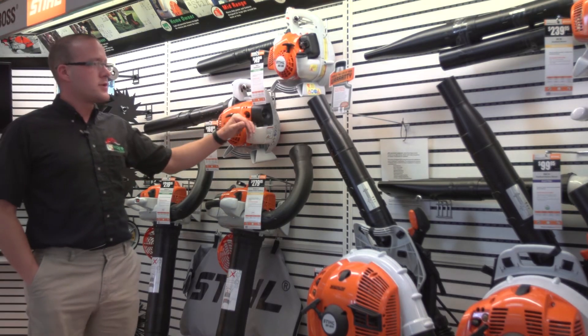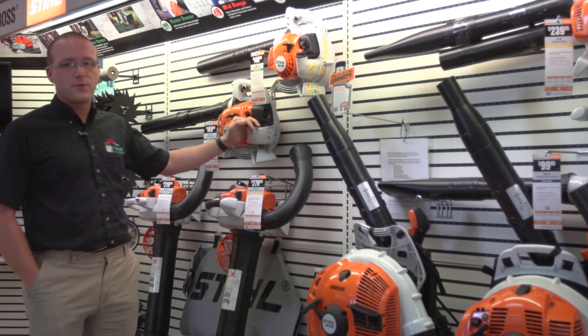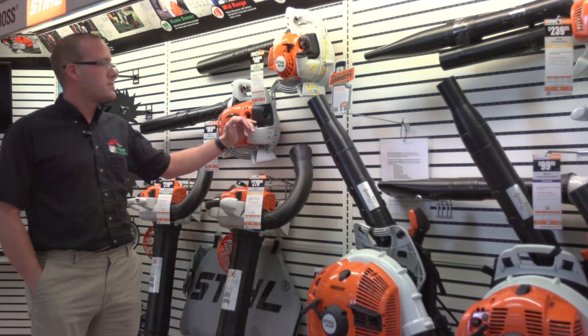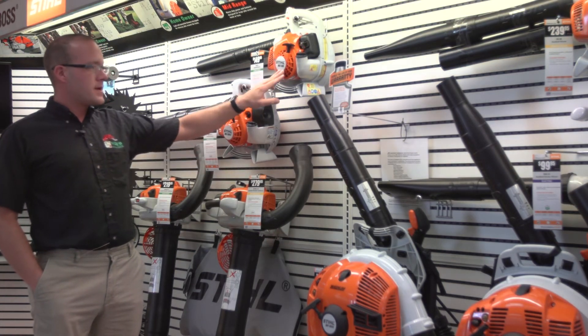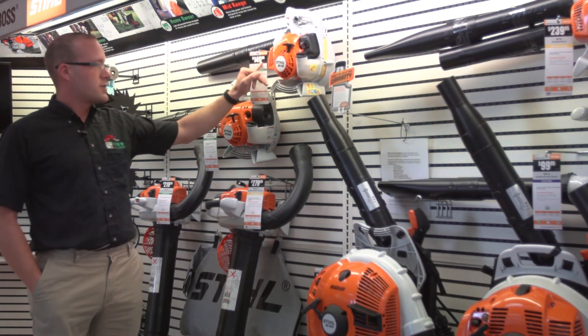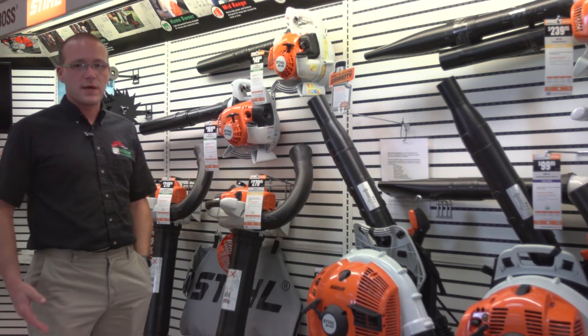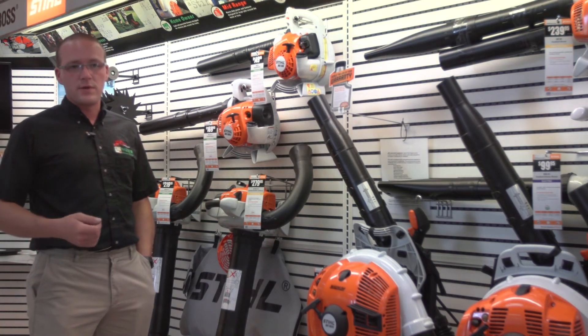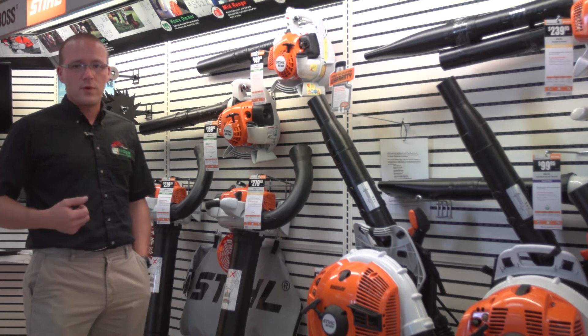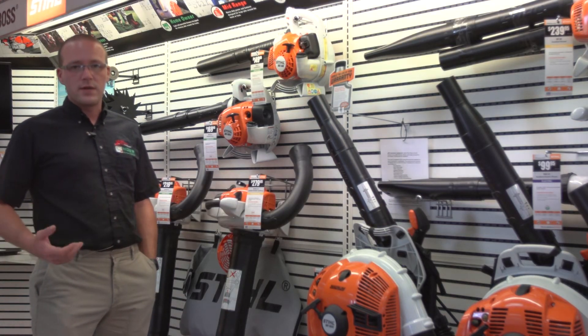Now we're going to talk about our Stihl blowers. For the residential customer we have three main options. The entry level is the BG 55, starting at $149.95. It uses the old-style two-cycle engine, so you'll have to choke it, prime it, pull it until it kicks over, then shut the choke off and pull it again until it starts.